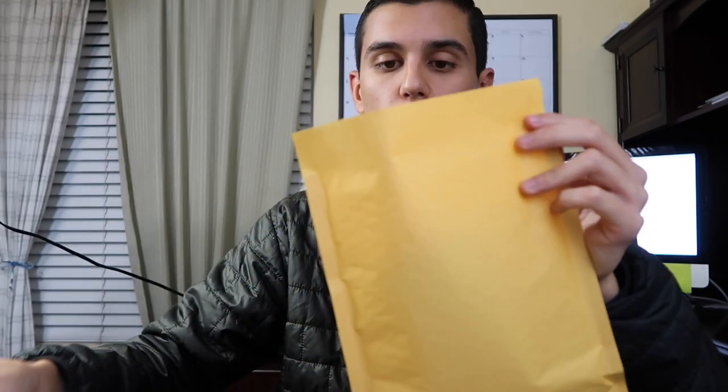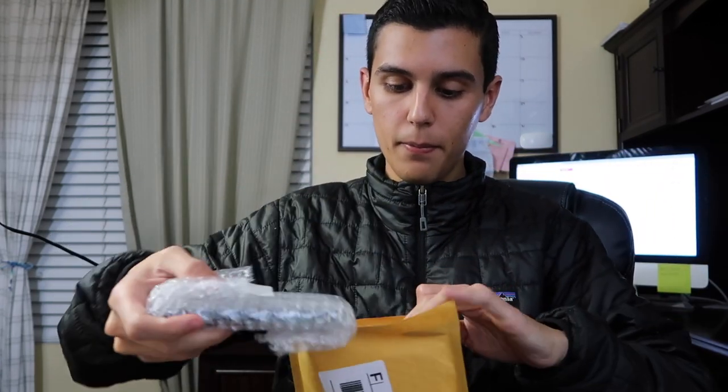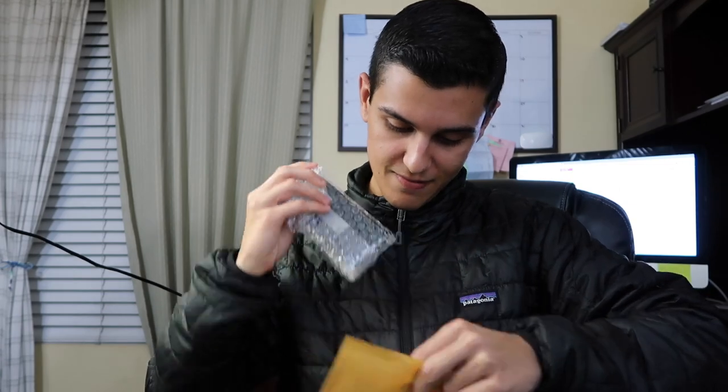Once you have the weight from your scale, you can apply your label. I used to just tape the label on, which works fine, but now I use adhesive labels — just stick it right on there and you're good. Then put the phone back in the envelope without the bubble wrap getting stuck to the sticky side, place it in, and seal it up.